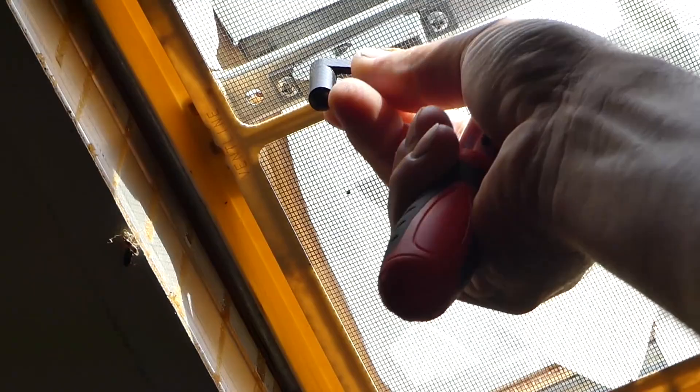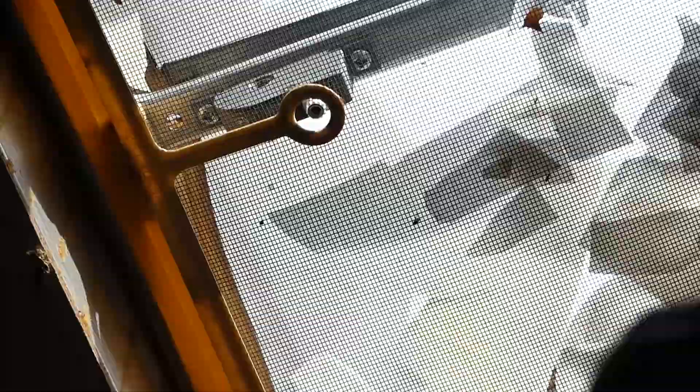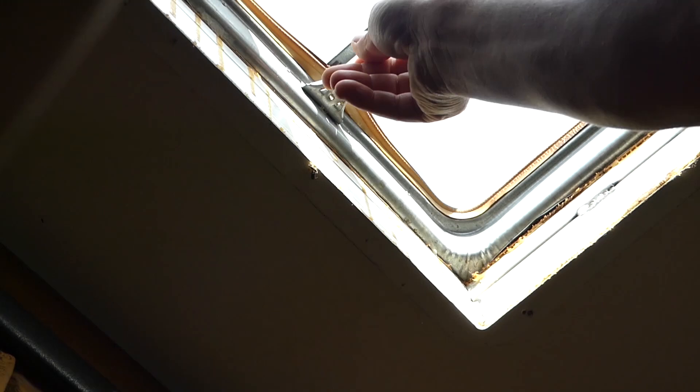Next, we need to figure out how to pull that thing down. If you push towards the inside on both ends, it's going to come off. That's the screen that keeps mosquitoes and bugs from going into the camper. Now that we've got that out of the way, we need to install the handle so we can open it all the way up and disconnect that linkage.